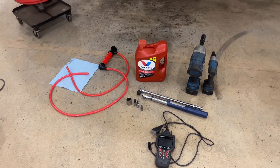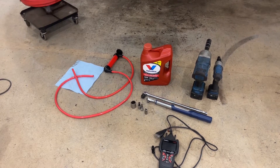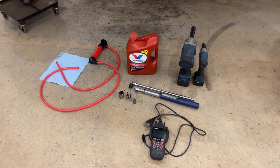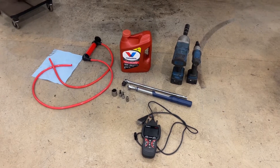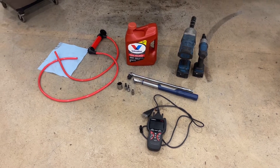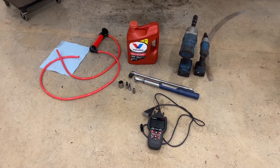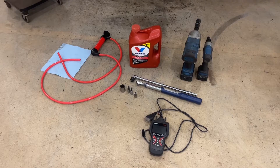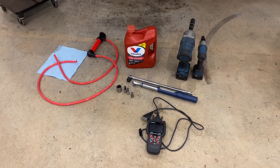This is for a 2017 through 2020 Toyota Highlander with the UA80E automatic transmission. I'm going to show you the right way to fill it to the correct level. There's a lot of controversy on this — a lot of people don't want to buy the scan tool to measure transmission temperature — but this is the right way to do it. You can do it any other way and that's on you.